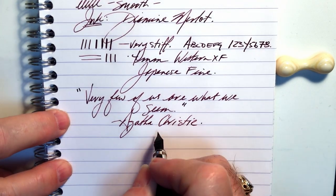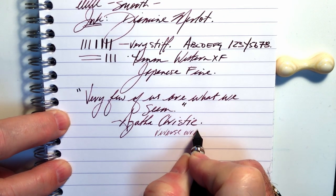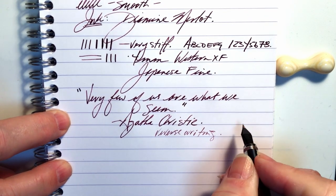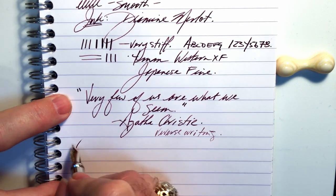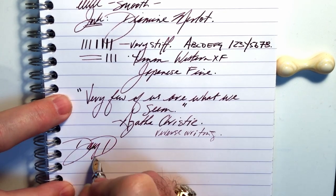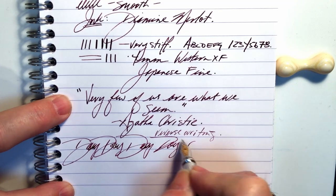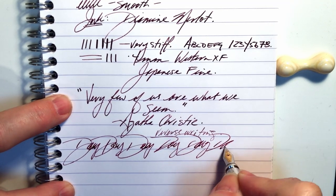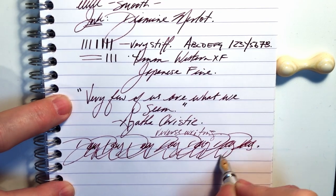For some reverse writing — it's actually not too bad at all; it's very dry but not scratchy. And some quick writing — the feed seems to be keeping up very nicely.